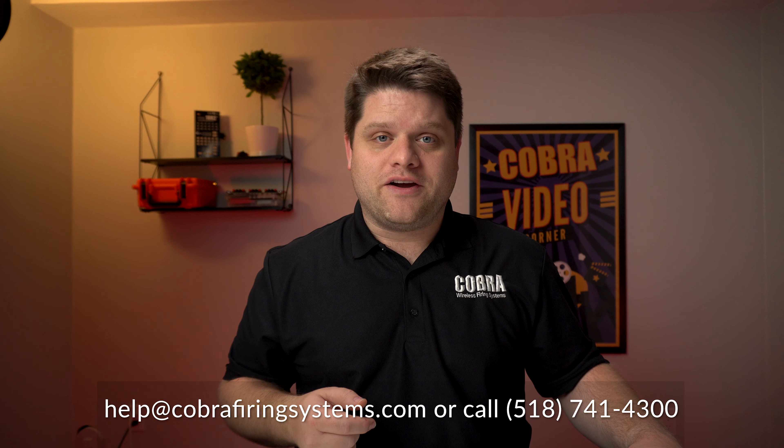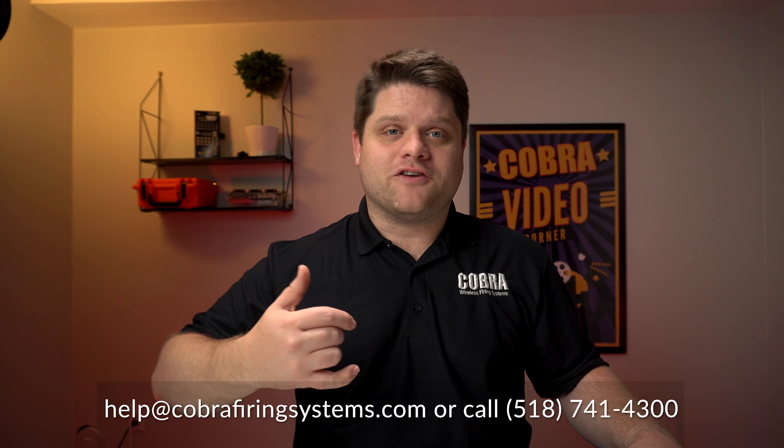That was really easy — it only took a few moments to get each piece of equipment into program mode and ready for a firmware upgrade. If you have any questions or need any assistance, just shoot us an email at help@cobrafiringsystems.com or give us a call. Until the next video, happy shooting!